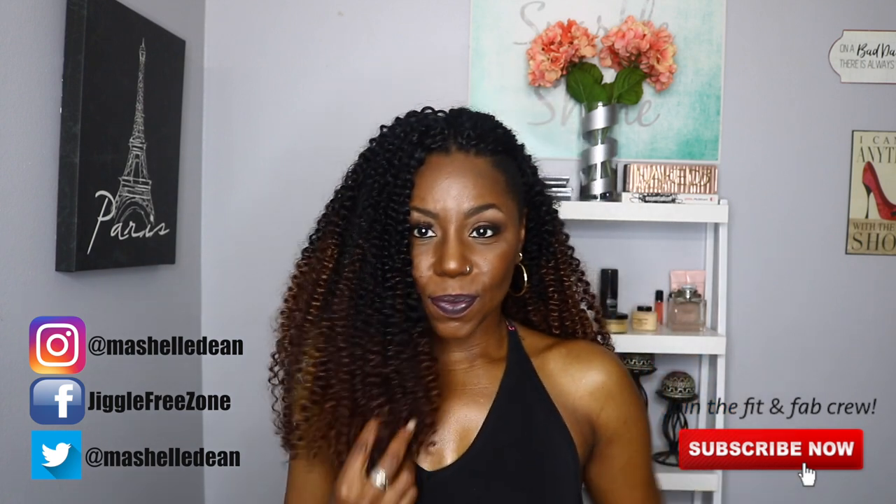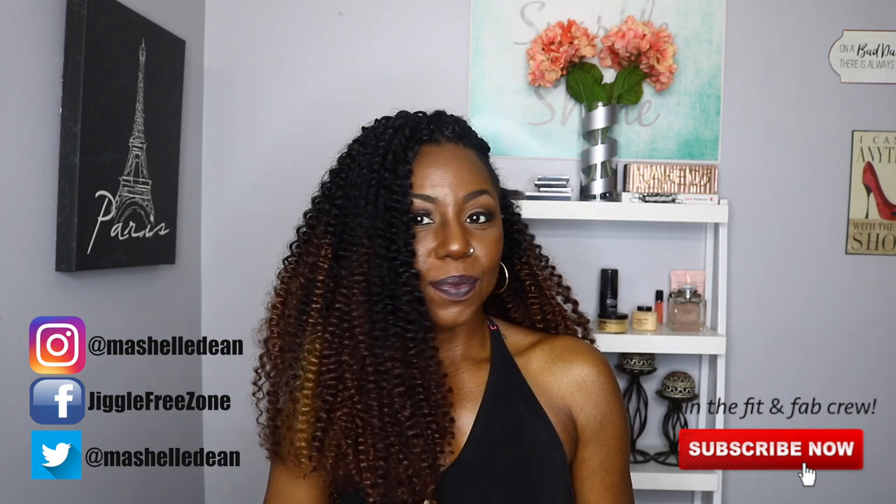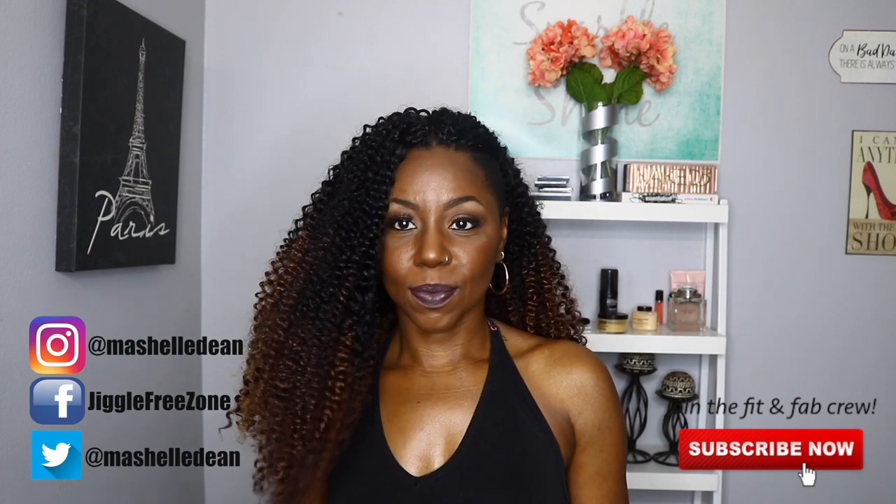Thank you guys so much for watching. Until my next video, stay beautiful, stay blessed, and make sure you look life jiggle free. Get fit, get fabulous, y'all. I'll see you in the next video. Bye!